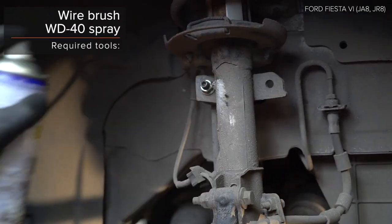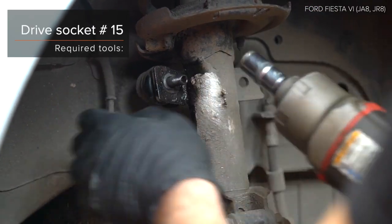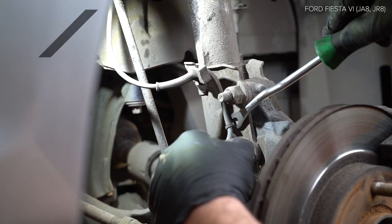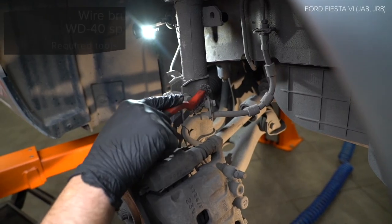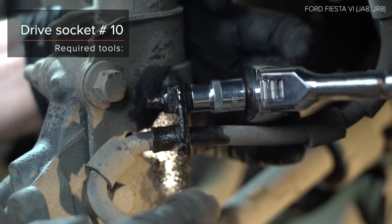Nr. H7. AUTODOC recommends the socket. Nr. H8. AUTODOC recommends the socket. Nr. H7. Nr. H7. Nr. H8. AUTODOC rekommenderedt.